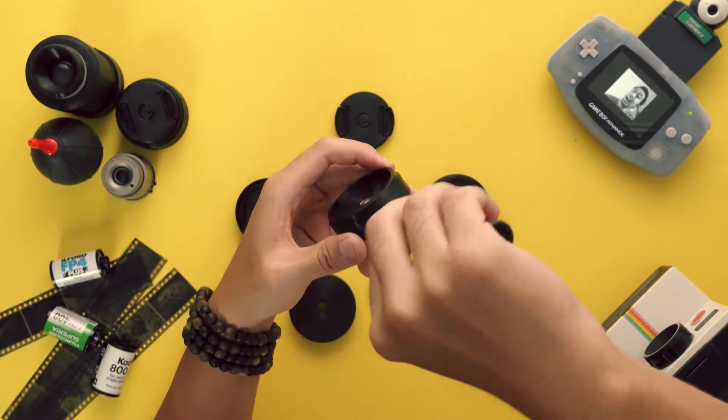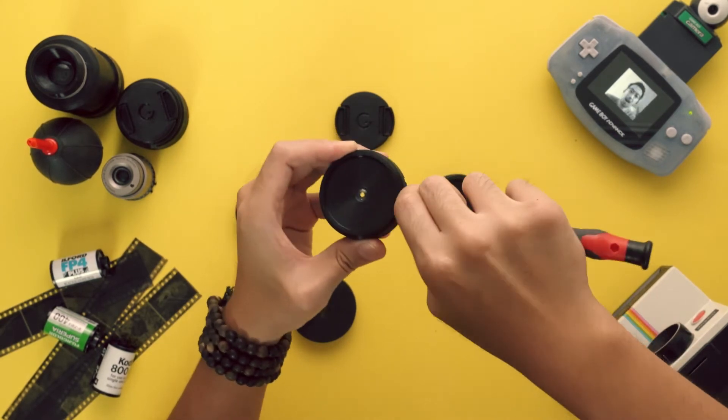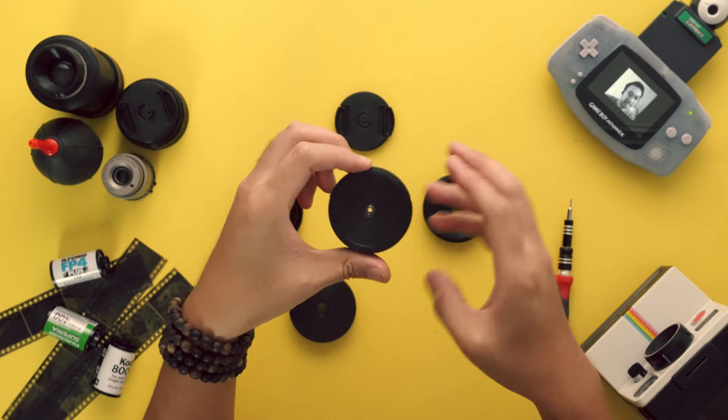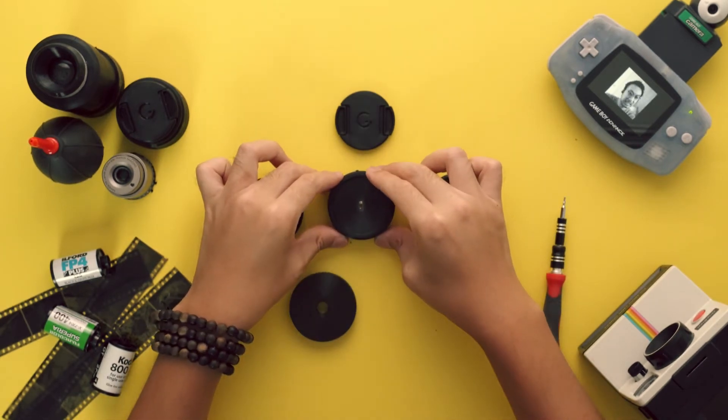On the side with the lens pin notch, use an M3 by 4mm set screw to secure the faceplate onto the lens housing. It should be flush or slightly recessed. The lens is now assembled.